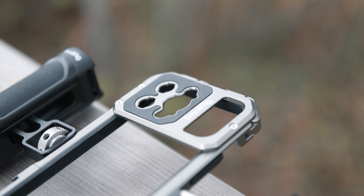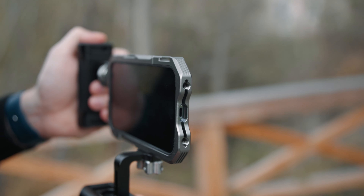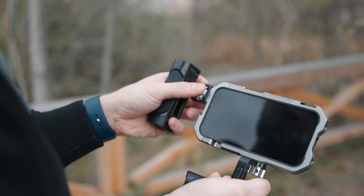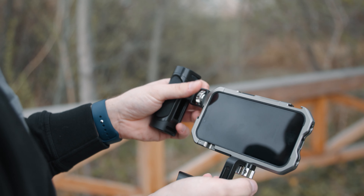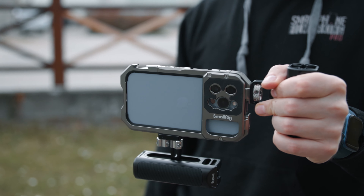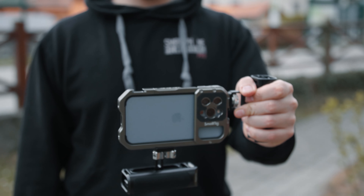Let's talk about who needs a cage like this. This is built out of metal, it's heavier, and it does not offer a ton of protection like a normal case would. In my opinion, this cage is for people that are more into smartphone filmmaking — those who want to shoot professionally, use add-on lenses, use different filters, and maybe use lights and microphones. This is definitely for people into professional filmmaking with smartphones.